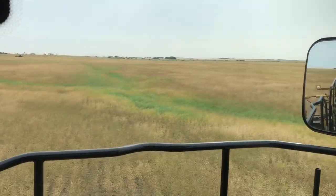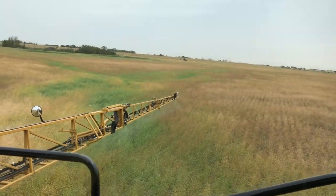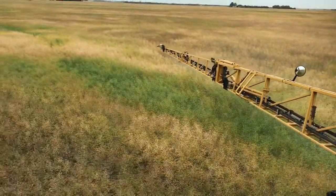Right now I am spraying the canola we are going to straight cut, spraying Roundup and heat. Hopefully, whenever we get down here, probably 10 days, this will be ready to go. And then just across the road, Ronnie is swathing the canola we are going to pick up. I forgot about these washouts and I smoked one going 13 miles an hour, but things are still holding together. It's better if you slow down for them.